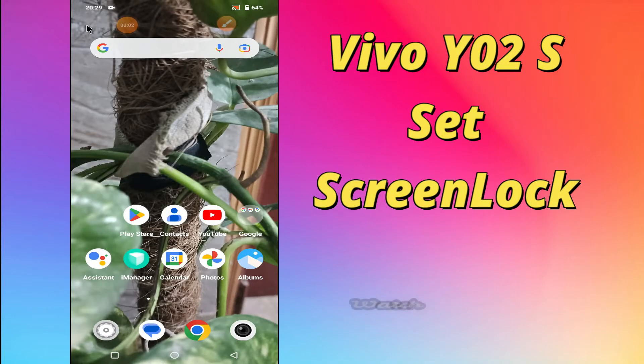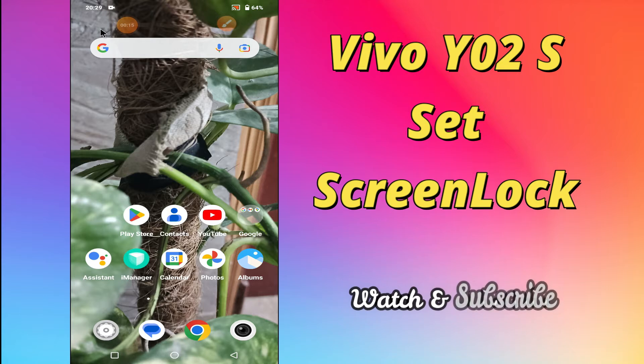What's up everybody, hope you are doing great, welcome to my YouTube channel. In my today's video, I'll be telling you how to set screen lock in your device Vivo Y02S. If you want to learn about the screen lock settings of your device Vivo Y02S, you have to follow a few steps which I'll be sharing with you in my today's video.